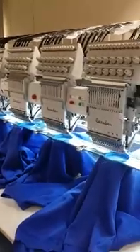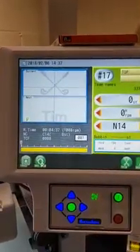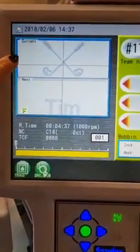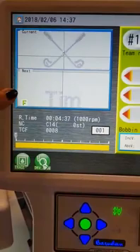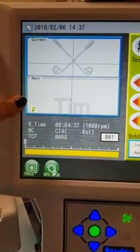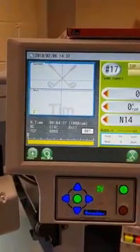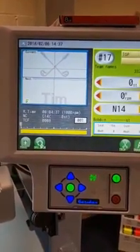Today I'm going to show you how a design runs using team names. This design has been created on Wilcom — it's a golf clubs design — and underneath, the idea is that there are six different names on six different garments, with stops in between each name to allow me to switch the heads on and off.